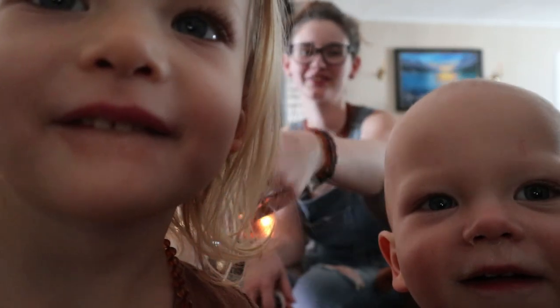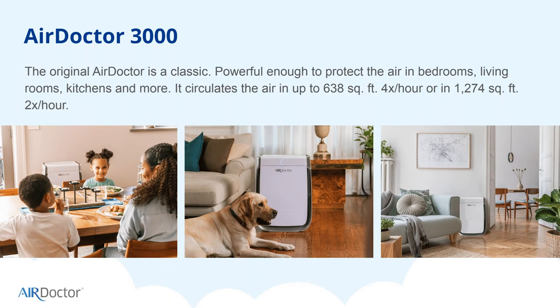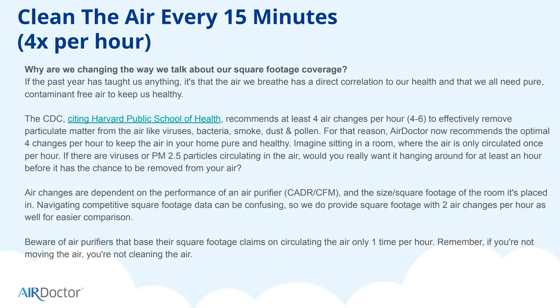Sorry, I've got some helpers here trying to get into the video! This one removes 99.99% of tested bacteria and viruses, including H1N1, in third-party laboratory testing. It's been independently proven and tested to capture particles as small as 0.003 microns in size. This filter circulates the air in whatever room it's in about four times an hour — so about every 15 minutes.